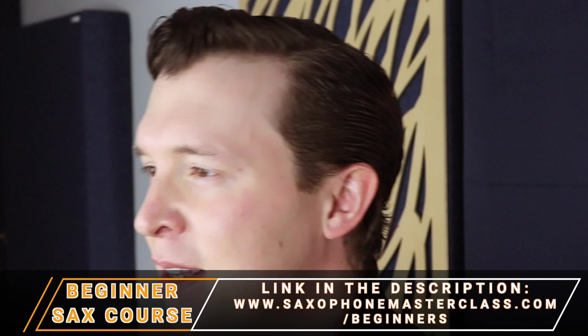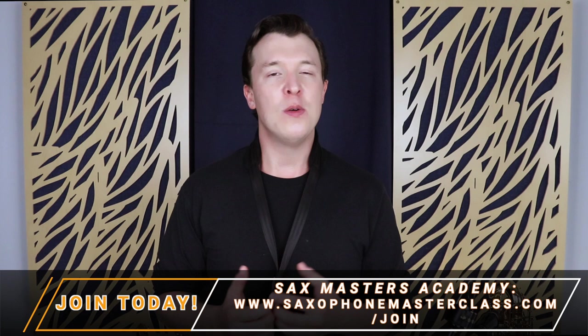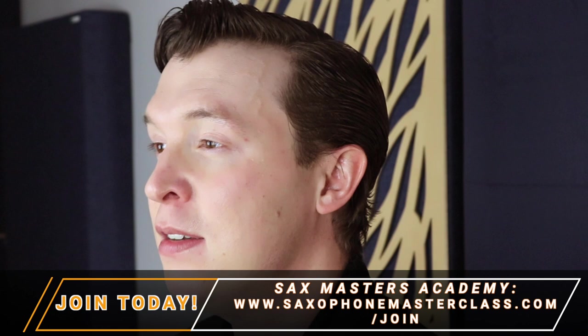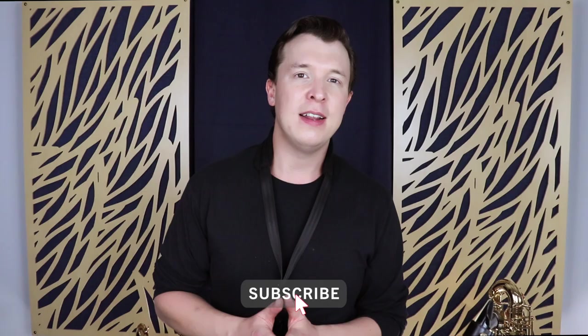Once you've worked on that a little bit, this video should be a lot easier to follow. I also have a free membership site called Sax Masters Academy, which is open to everybody that wants to learn the saxophone or wants to improve their skills. I teach all the beginner stuff, how to learn songs, how to improvise, and many more things. Go check it out at saxophonemasterclass.com/join. I put videos out every Friday so please subscribe and I'll see you soon.